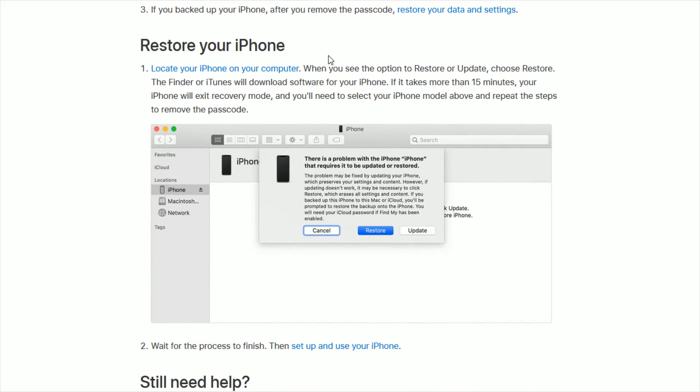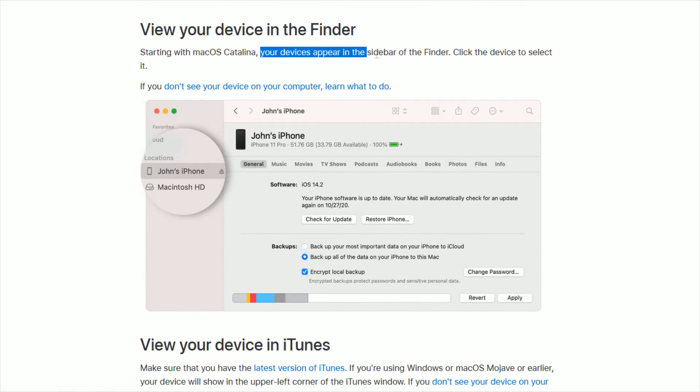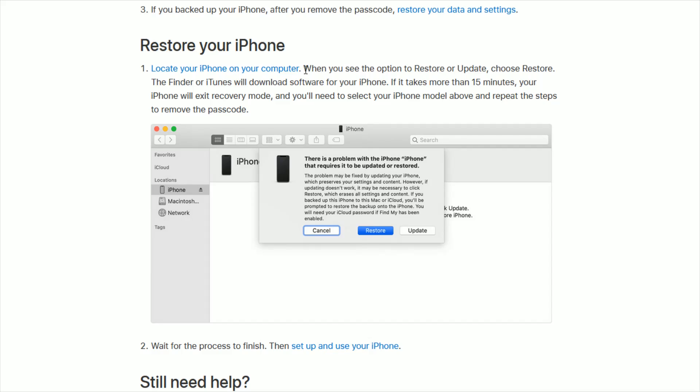Now we're going to go to the restore your phone option. With your phone plugged into your computer, locate your iPhone on your computer either through the Finder or through iTunes. In Finder, your device appears in the sidebar — your devices show up on the side of the Finder window. In iTunes, make sure you have the latest version, and your iPhone will show up in the upper left corner of the iTunes window. Select that icon and your phone should appear there. When you see the option to restore or update, choose Restore. Finder or iTunes will then download software for your iPhone.